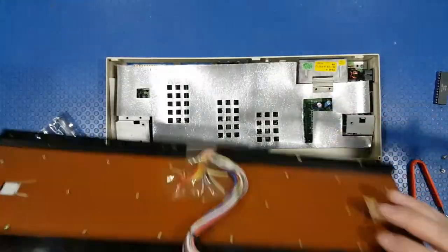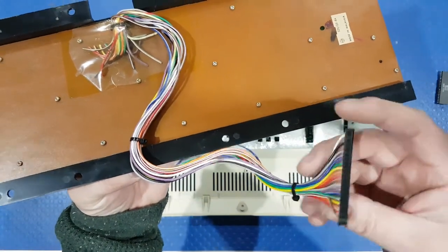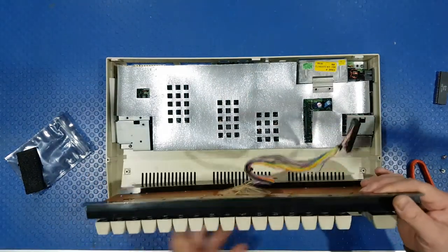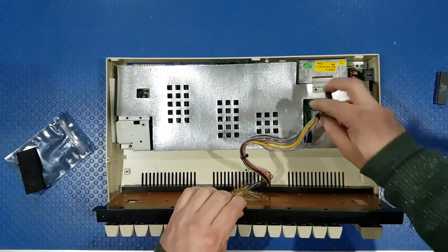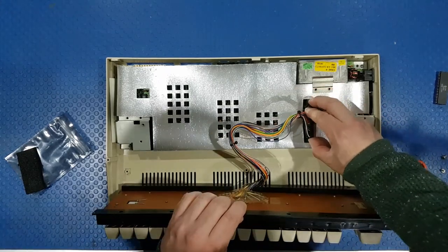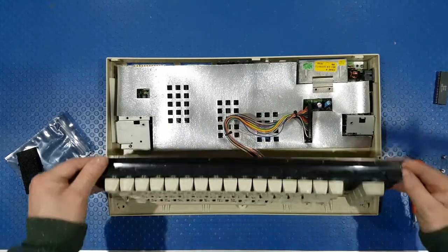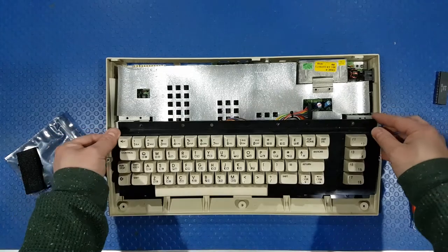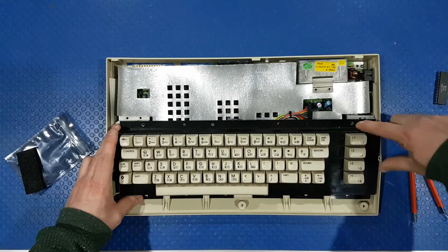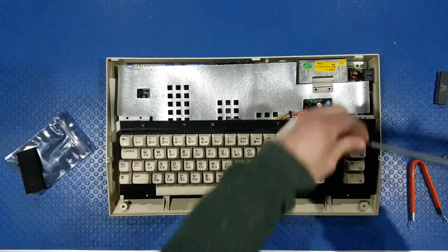Here's the keyboard - you can't put this on the wrong way. If you have a look at the pin header, there's one that's filled in - that's called a key. And if we look down here, there's a pin missing. So this will only go in one way. We'll get the cable, line it up - very straightforward - and push it down. That's in. Grab the keyboard, slide it into these slots here, slide it over, and you can see both holes are aligned.